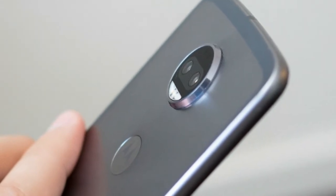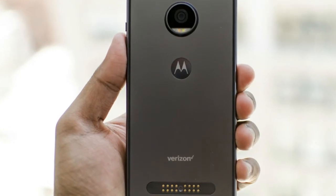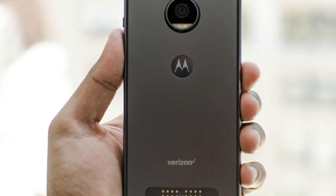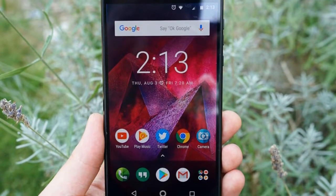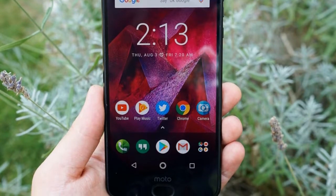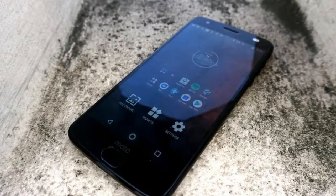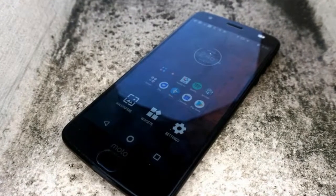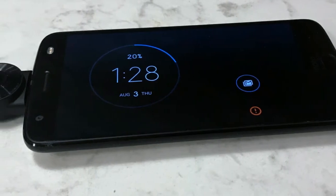The smartphone is powered by the top-end Qualcomm Snapdragon 835 SoC combined with 4GB or 6GB of RAM. The Moto Z 2 Force features dual 12-megapixel rear cameras, with one shooting in color and the other in monochrome. Both use Sony IMX386 sensors with 1.25-micron pixels and an f/2.0 aperture.